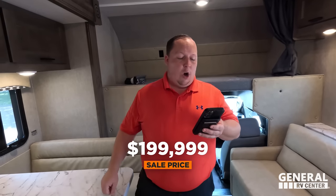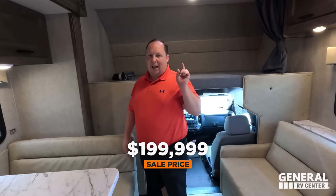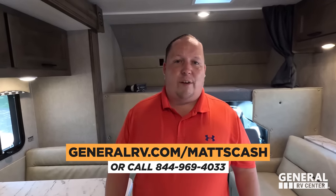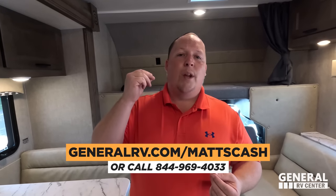MSRP on this motorhome is $240,779. Unfortunately I don't have a sale price because it's a 2024, but we'll get one posted. I don't care what that sale price says — I know we can always get people an even better price than that. If you're interested in buying this Nexus or any RV at all, please go to GeneralRV.com slash Matt's Cash. We've linked it in the YouTube description below, or you can reach us at Matt's RV Reviews.com or call 844-969-4033.